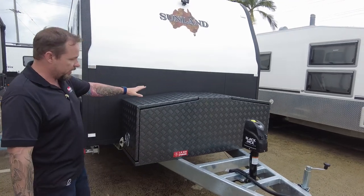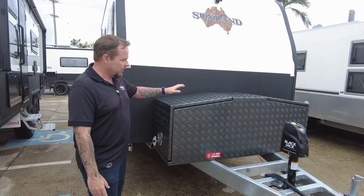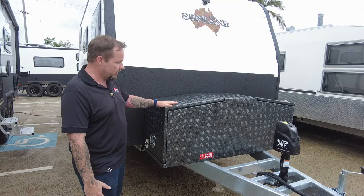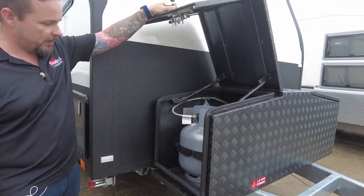We'll start at the front here. First of all, we've got our gullwing toolbox, which is the smaller of the two gullwing toolboxes. These people have optioned to have them powder coated as well — a nice hammer tone powder coat, nice and neat. On this side of the toolbox we have provision for your two nine-kilo gas bottles.